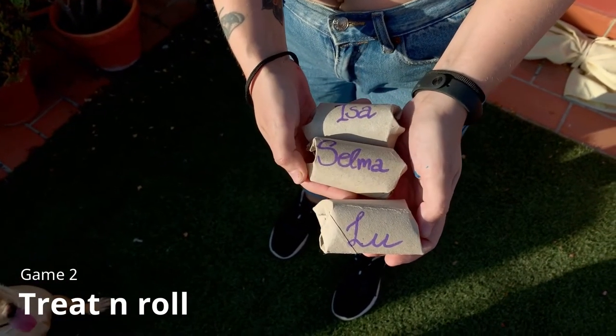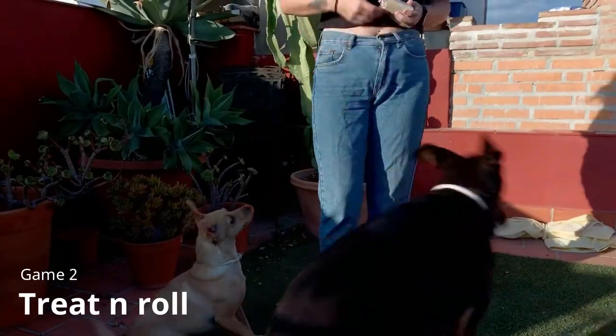The second game is a different treat dispenser where we used empty paper towel rolls. Fold them a little on each end, put treats in there, and let them roll.